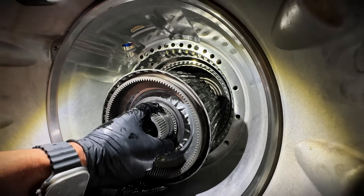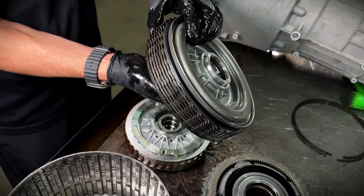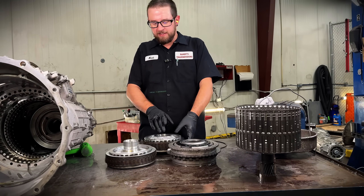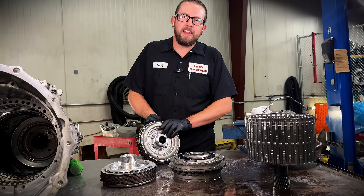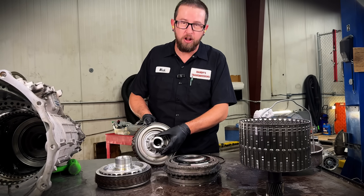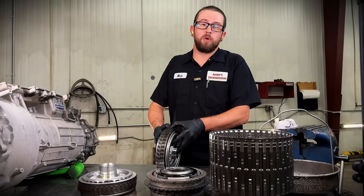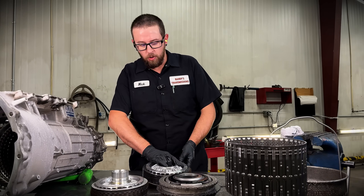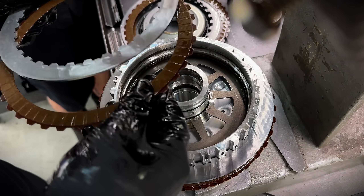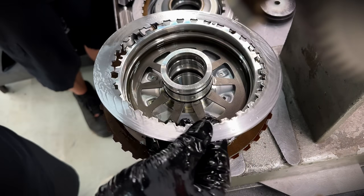Next we're going to be pulling out this heavy C and D clutch drum. As we disassemble this drum, we're going to get to the E clutch drum and start to notice some differences. Unlike the 8HP90 and 95 and the Hellcats that took about a thousand horsepower stock before you started tearing up the E clutch drum, they decided to upgrade it and make it sturdier in this setup. We're working on a new setup of frictions and steels to add more holding capacity to both drums. The frictions look like they're going to hold quite a bit, same with the steels — but we know how you guys like more, so we're going to find a way to add more.